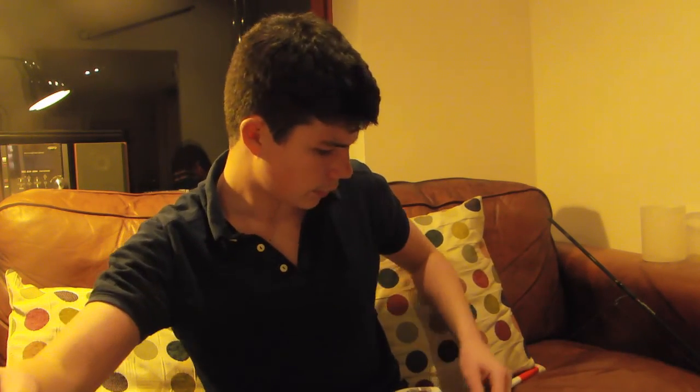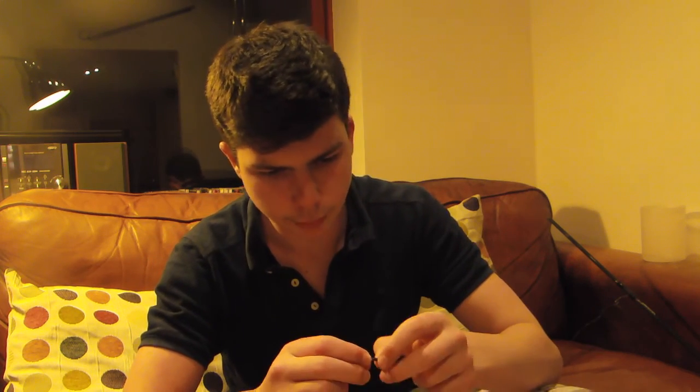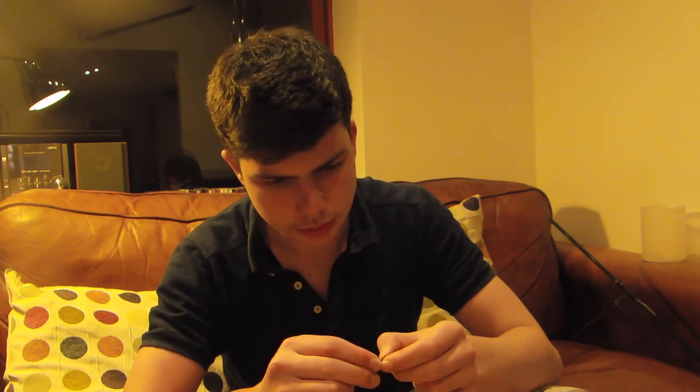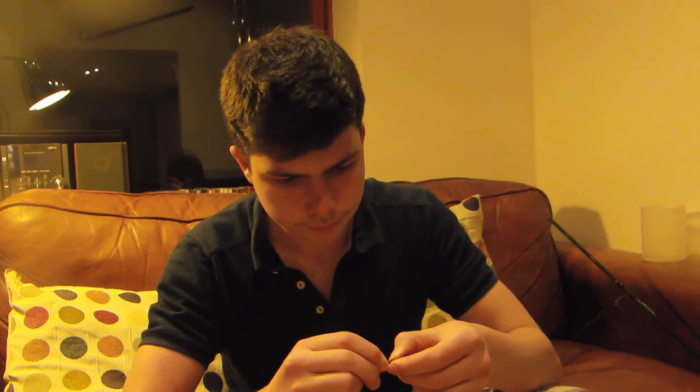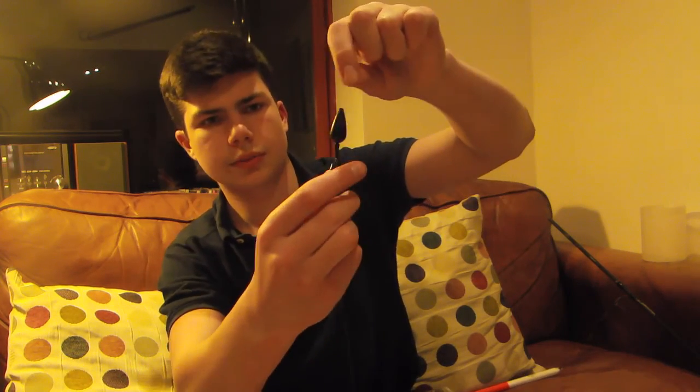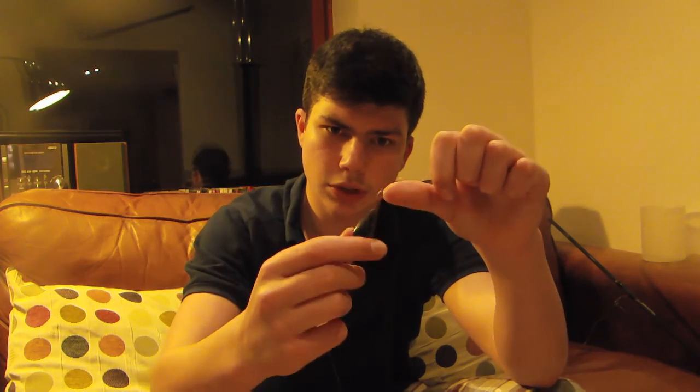With the sinker — this one is an 18-gram one — that slides over the swivel, like that. So that would be slid right over the swivel so it's locked in position.